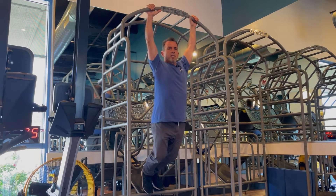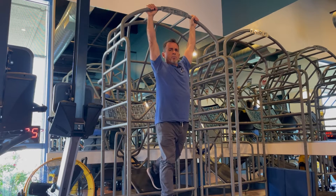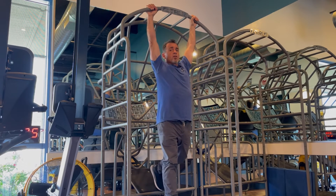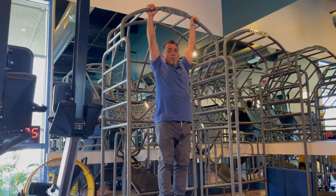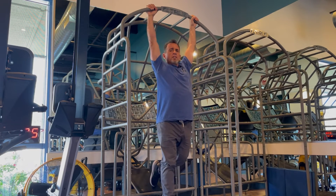Now if you're fairly heavyset and you haven't done this in a while, you may want to have a box or something to rest your feet upon so you're not completely hanging with your entire body. Work up to that over time.